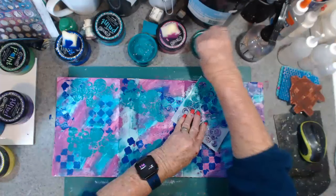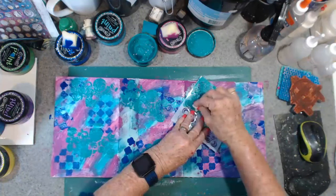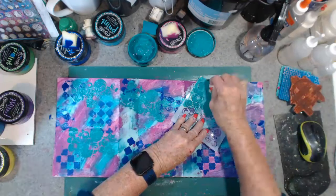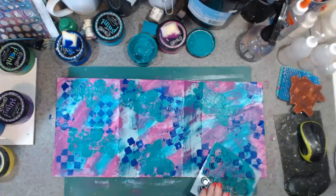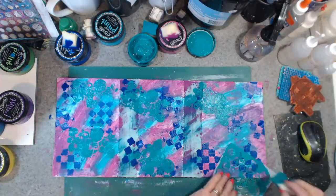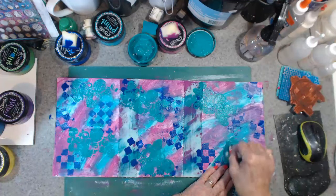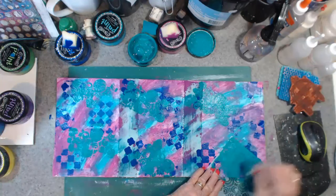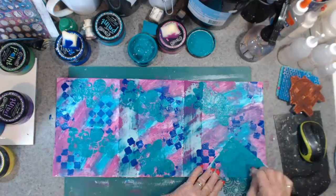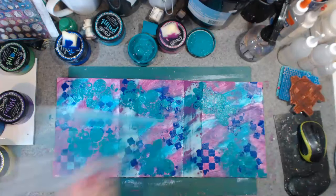Maybe these paints are just getting a bit thick for stenciling — or I'm just being too rough. That's probably it. My father always said it was like a bull in a china shop. I'll just give a little bit of red to that.